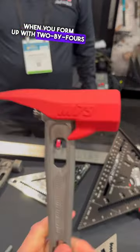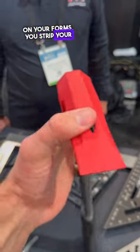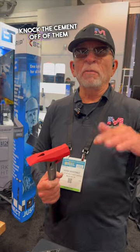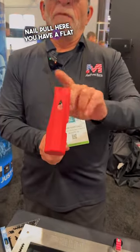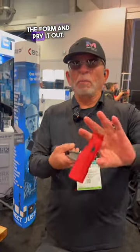When you form up with two-by-fours and you have that spillage on your forms, you strip your forms, and then you guys have to go back and knock the cement off of them so they can use the forms again. You've got a nail pull here.